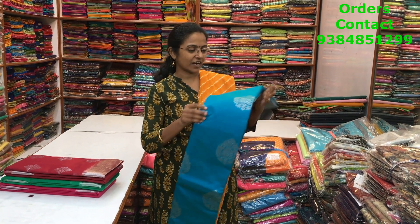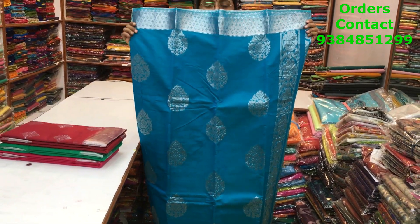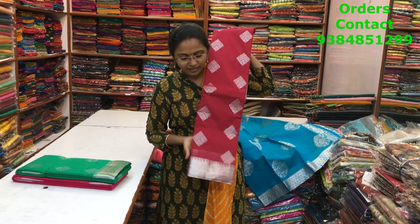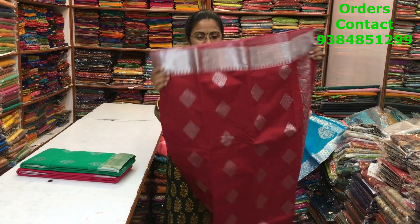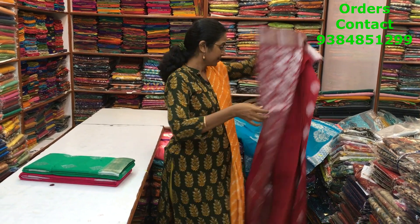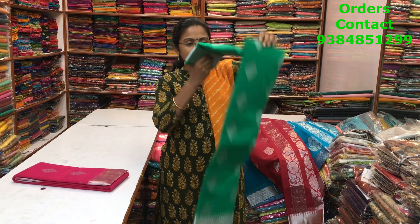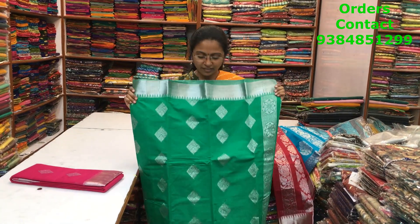A very beautiful ramar blue shade with a lovely silver zari border — nice booties running along the body; the silver looks really classy. The pallu and blouse are shown — very pretty. The next color is a nice maroon-pinkish maroon shade with a beautiful silver zari border. The silver zari buttas are in the body, pallu is shown, and the blouse is a plain running blouse.